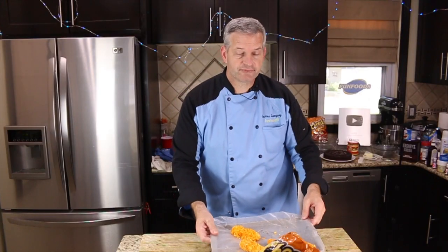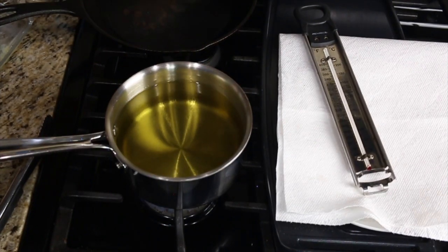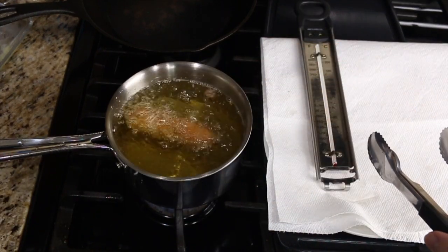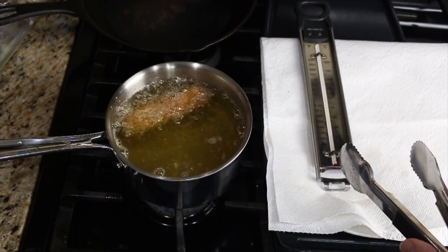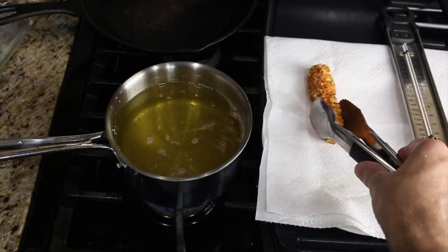After they've been coated completely, put these in the refrigerator for about 15 minutes or so. Pull them out of the refrigerator. We're going to heat up some oil and fry them at 350 degrees Fahrenheit. Remove the thermometer and one by one fry them carefully.